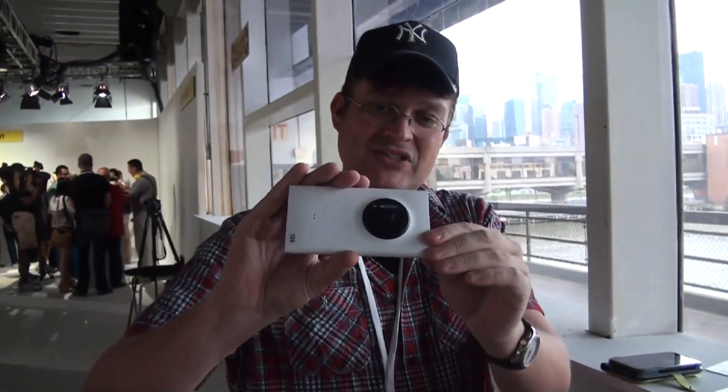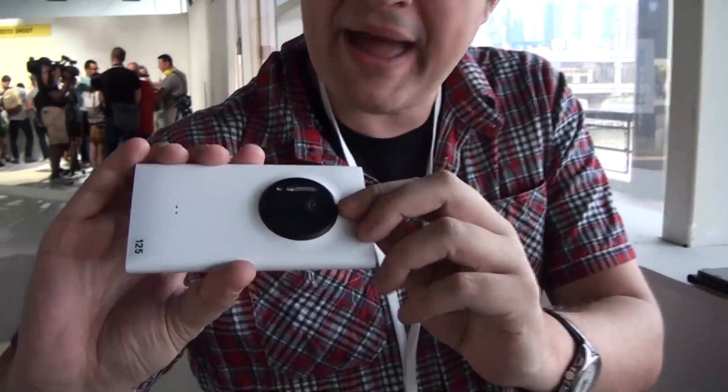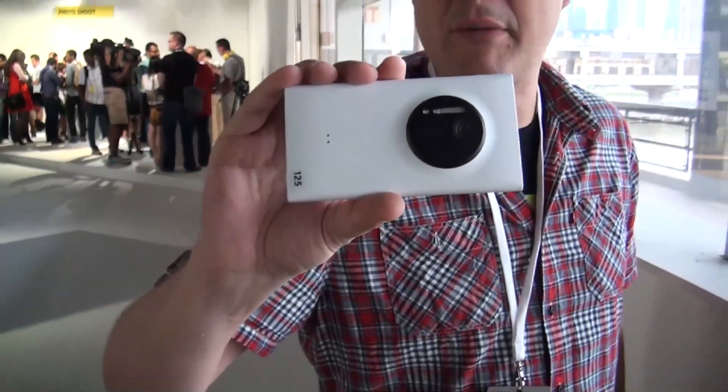And now look at this. It kind of feels a little bit like the Lumia 920. But as you can see on the back, we have now this massive 41 megapixel camera, which also comes with a Xenon flashlight.